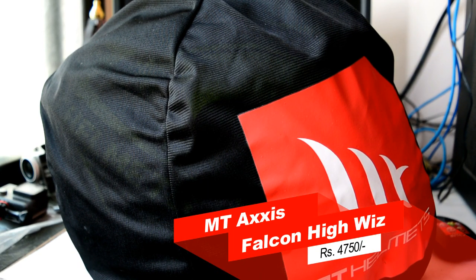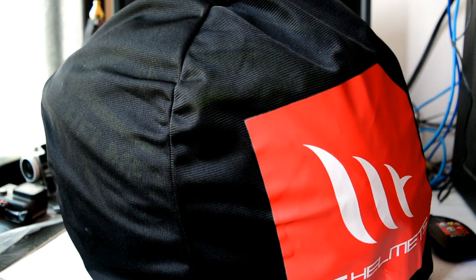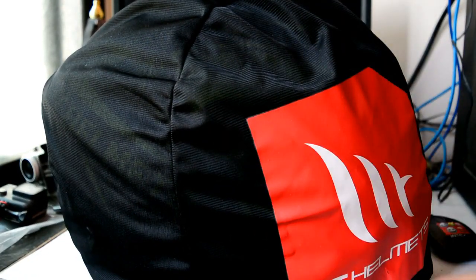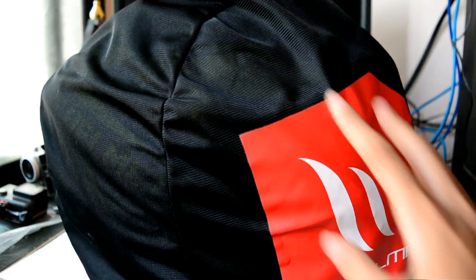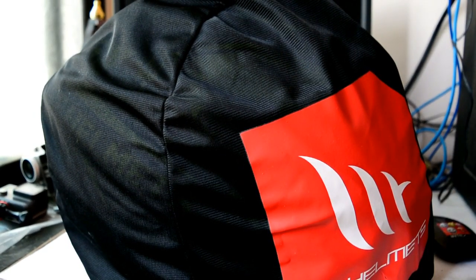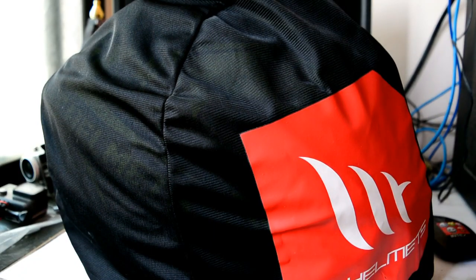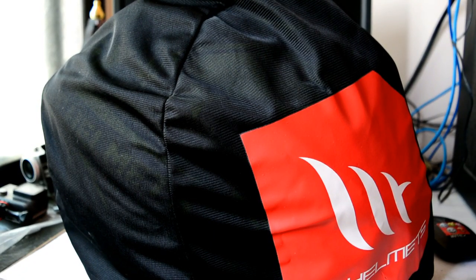Hello and welcome to my YouTube channel guys. I ordered a new helmet last Sunday and received it yesterday — you can expect delivery within 4-5 days. This is the MT Axis Falcon in black and high-visibility yellow. I ordered it from MT's official website and it cost me around 4,750 rupees.